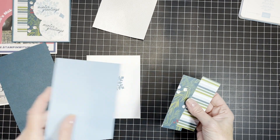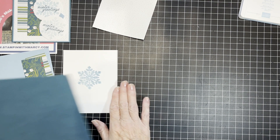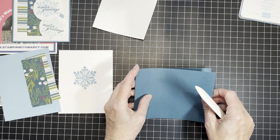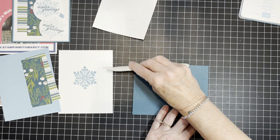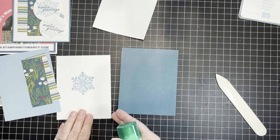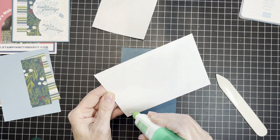This is the Walk in the Forest paper — my strips are four inches by one and a half inches. All of my measurements will be found on my blog post; the link is in the description box below. Don't forget to click the subscribe button and the notification bell so you don't miss any future videos. Please leave me a comment and let me know where you're coming from.